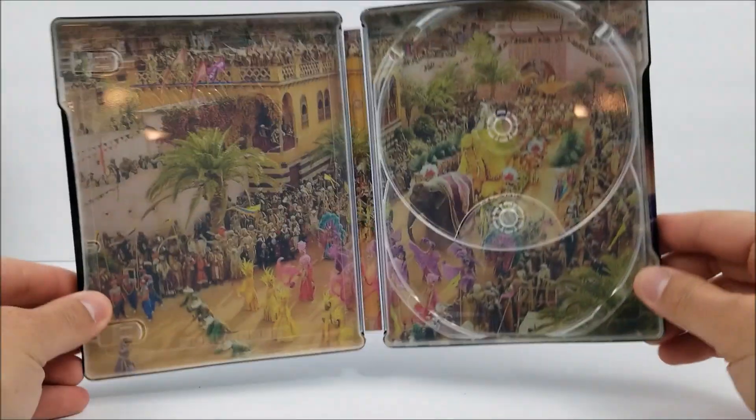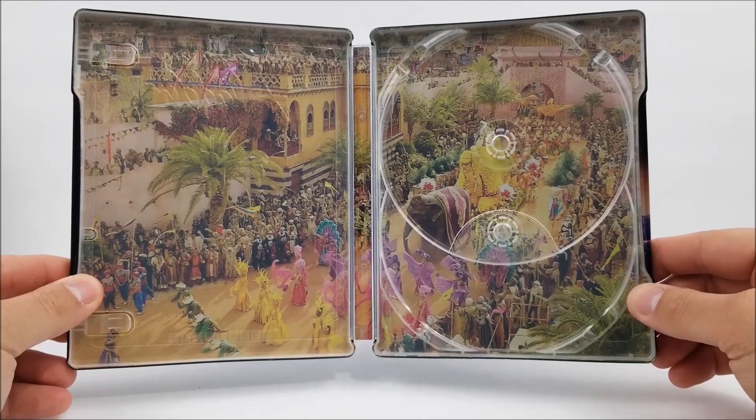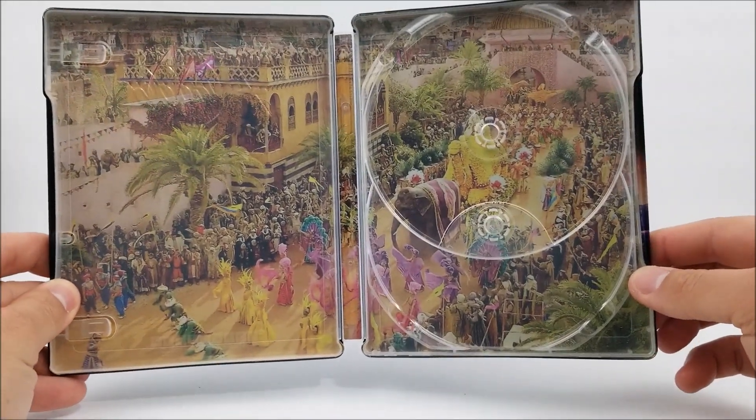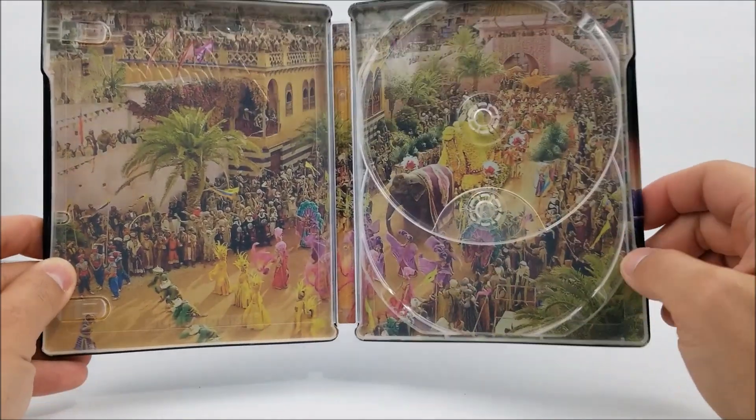And then on the inside, we do have that whole parade scene. Very nice. Maybe we could have done without this — maybe another scene, maybe of Aladdin grabbing the lamp. That would have been nice.